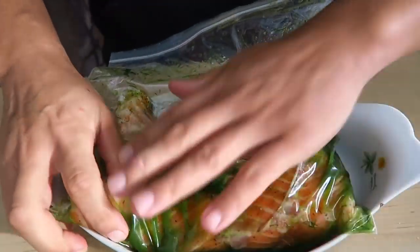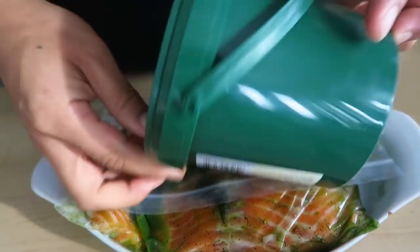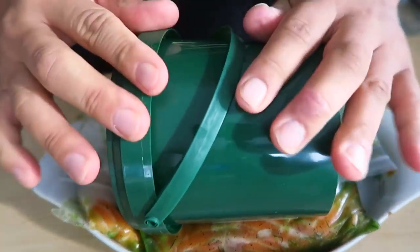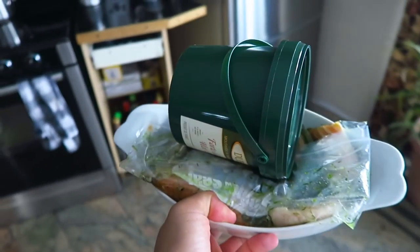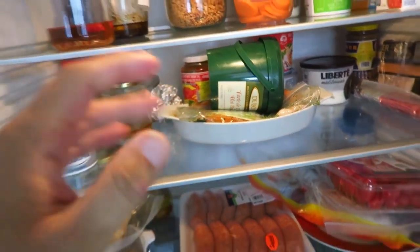Get it into a dish — doesn't matter what side, because we're gonna flip it in 12 hours. You want to get something that has some weight on it and just drop it on there. And in the fridge — that's it. We'll flip it in 12 hours. Flip it every 12 hours; in total it's gonna cure for 48 hours. Such an easy recipe. I've never made it before — like both recipes today. Super awesome.